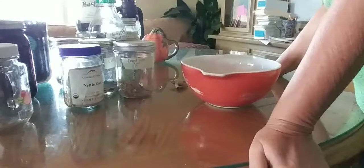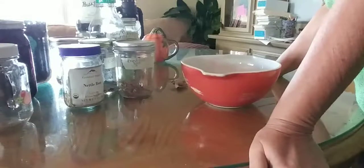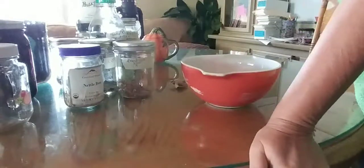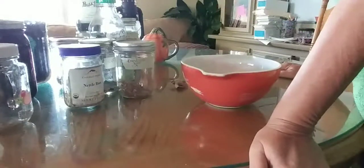I add the black tea when I'm getting ready to actually make the tea to drink. That's just something I do — I don't know that everyone does that.